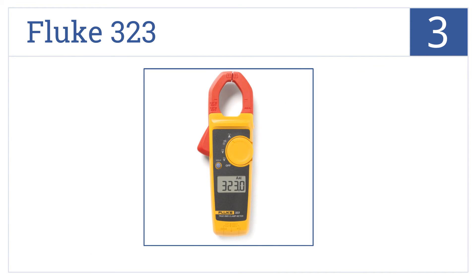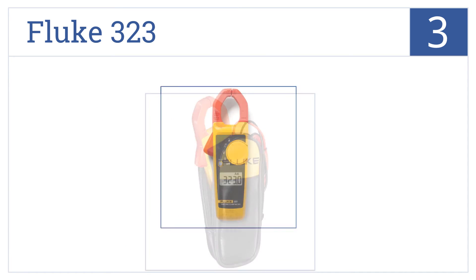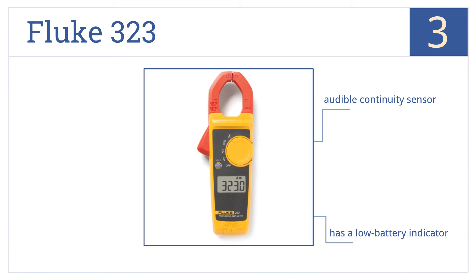Nearing the top of our list at number three, the Fluke 323 has a true RMS sensing meter for accurate measurements no matter the waveform, and its jaws are wide enough to measure current in a conductor up to 30 millimeters. It features an audible continuity sensor and a low battery indicator.